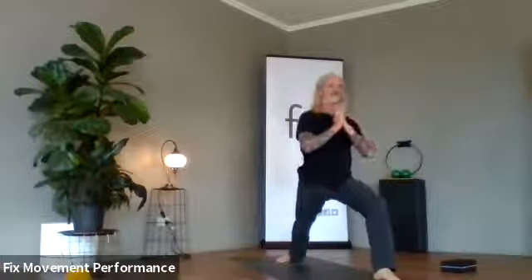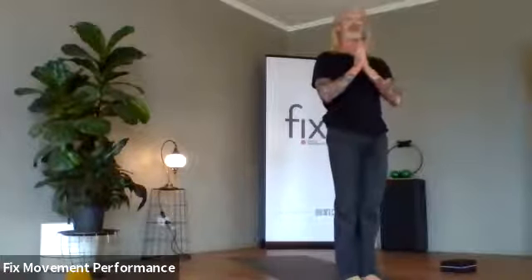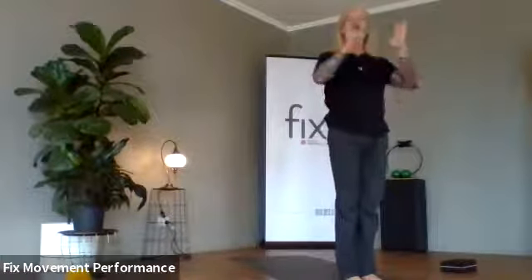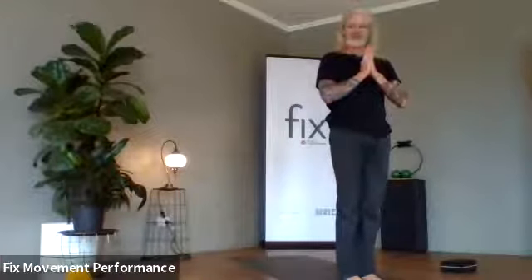And we'll just step on in. You can add bits and pieces like that and, as I said, build the whole sequence around your sun salutations.